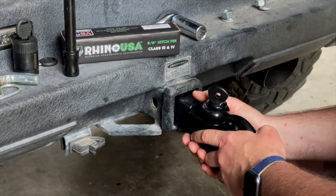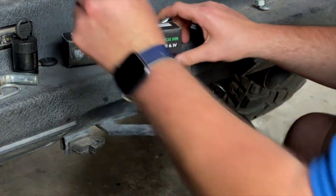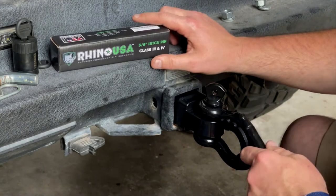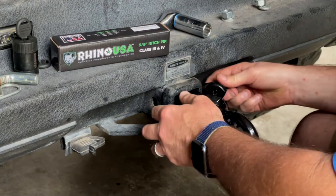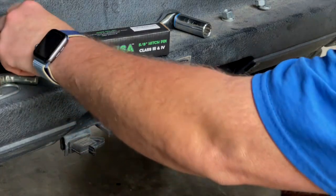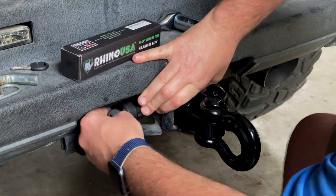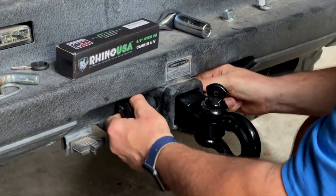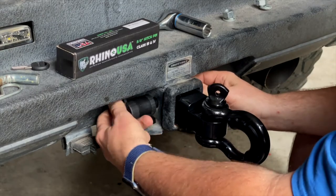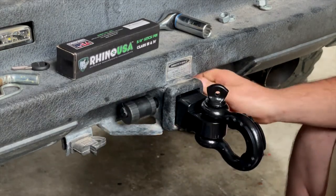Now that we've got that in, we're going to use the 5/8 hitch pin that fits all standard 2-inch receivers. It's rated up to 14,000 pounds for trailer towing, comes with two keys, locks, and is weatherproof with a little sliding lock. We're ready to go — that was it, a very quick and easy install using both these products.